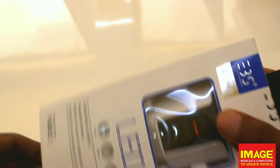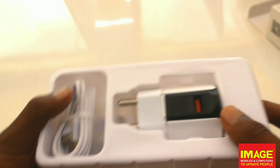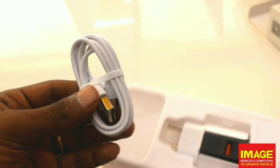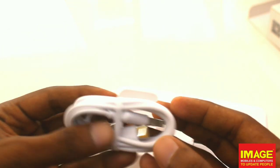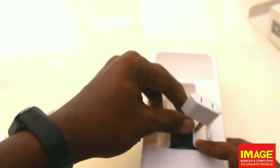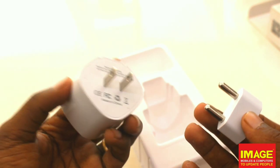We have our product. Let's open the box. Inside the box there are catalogues. We have a USB cable — a USB Type-C cable. We have our adapter and a travel adapter included.